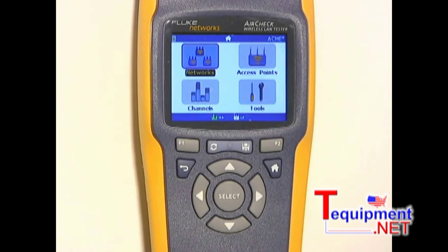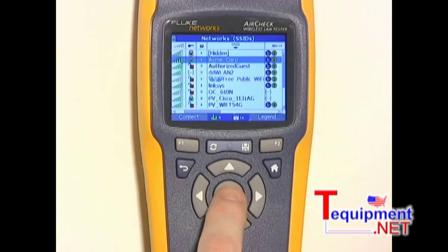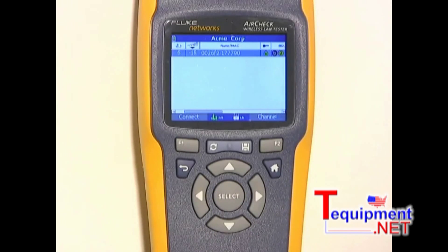One common question you'll find when troubleshooting is: can I see any Wi-Fi in this area? The networks test will tell me. You can see a list of all of the available networks that AirCheck can hear. It also shows the signal strength and the type of each network. I'll highlight the ACME network here and press select. That gives me a list of all of the access points on the ACME network sorted either by name or by MAC address.